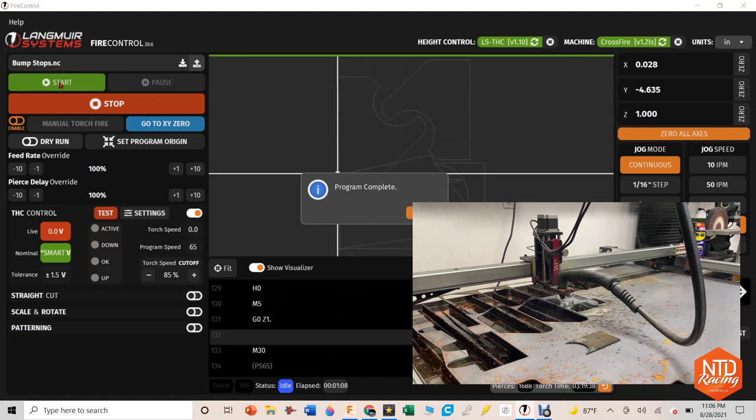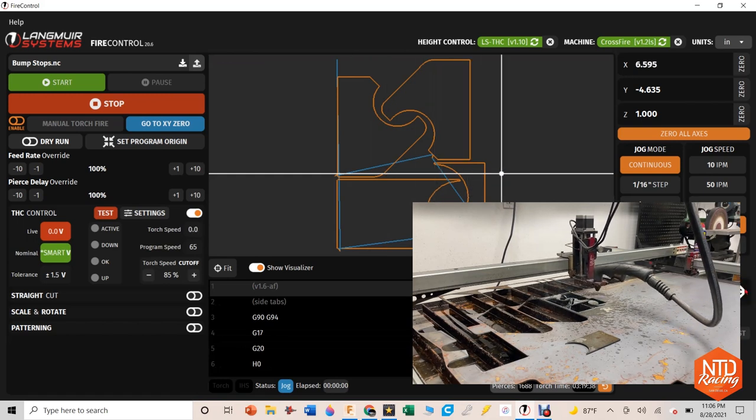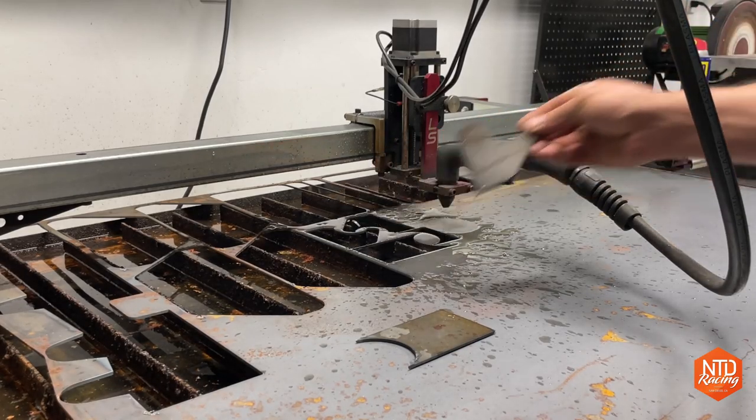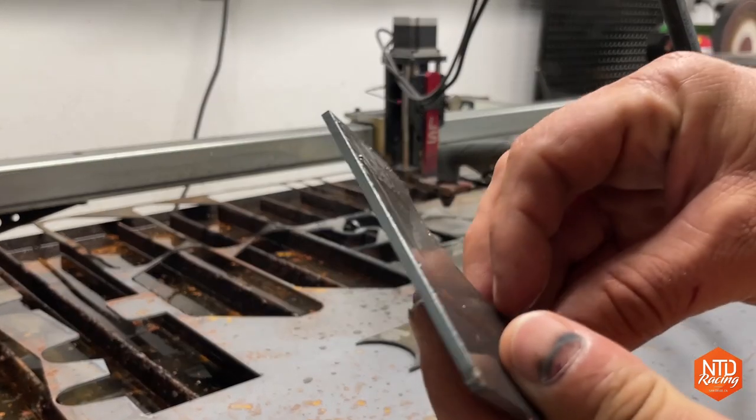If you're interested in looking at one of these tables, please check out my link below for Langmuir Systems — I'm going to affiliate with them. You can check out the Crossfire, the Crossfire Pro, or the new Crossfire XR which I really think is going to change the plasma cutting world. Just check out the quality of these cuts you're getting off the table — you really just can't beat that for the price.